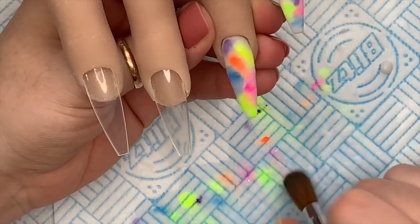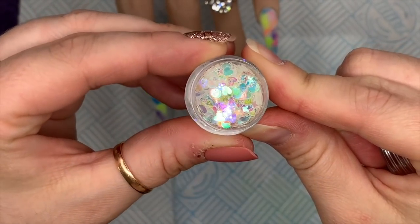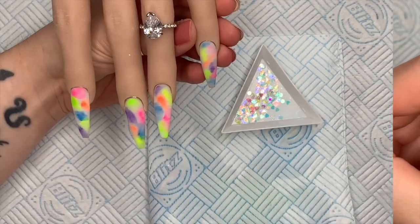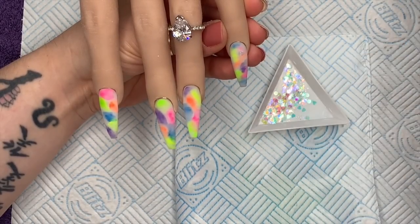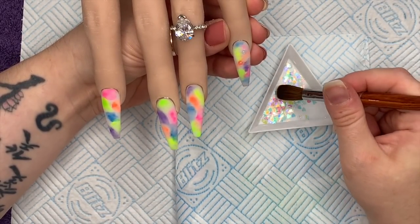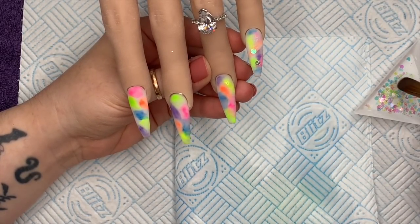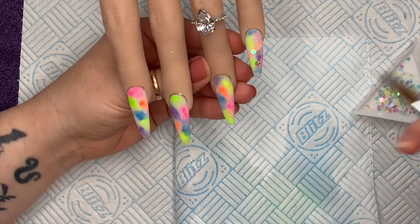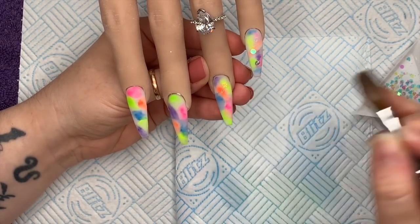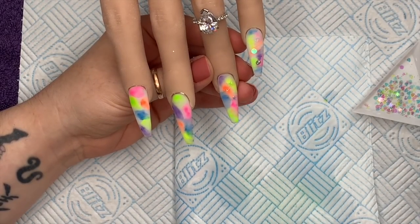I put a bit too much green on there, but I'm going to carry the design through the other nails. This is Twinkle Twinkle from Nail Sugar — really pretty. If you want 10% off any Nail Sugar glitters you can use code 'napmug10'. For each nail I'm picking a different shape from the glitter: circles on one nail, stars on another. I place a tiny bit of clear acrylic where I want the shapes, then pick them up with my brush and place them on the acrylic.